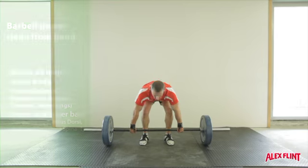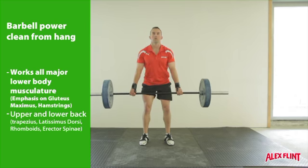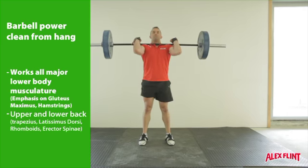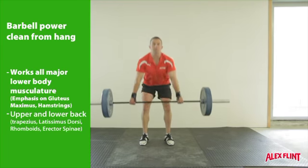The barbell power clean from hang requires the bar to start mid thigh. From this position we will practice the shrug and extending the hips fully. Once we are at the top of the shrug, momentum in the bar should allow us to get our elbows through under the bar.